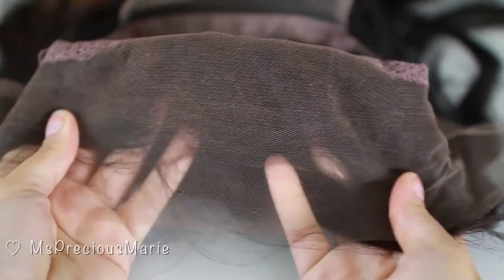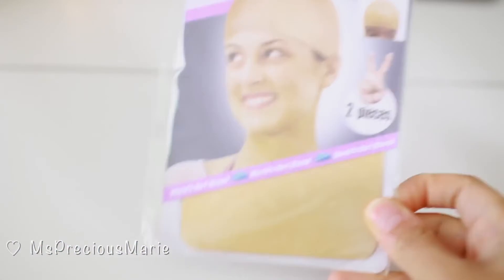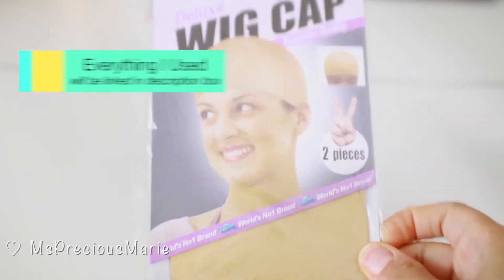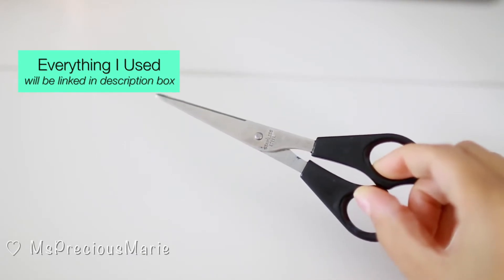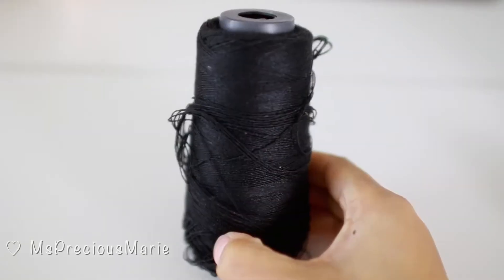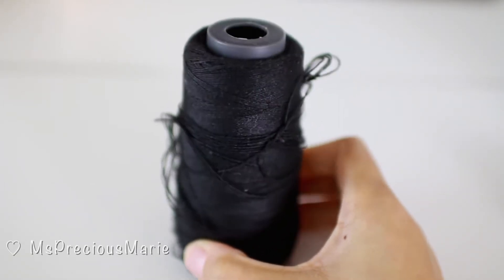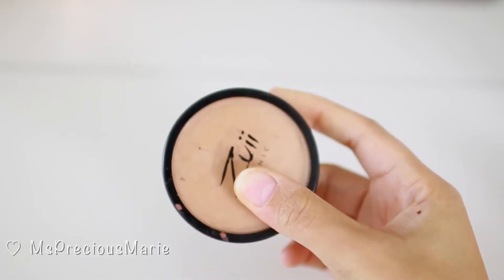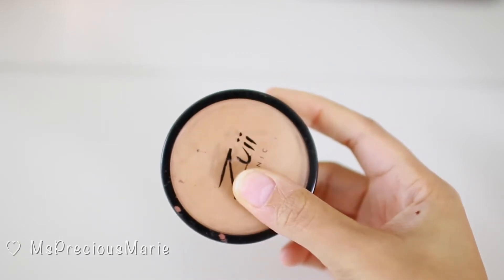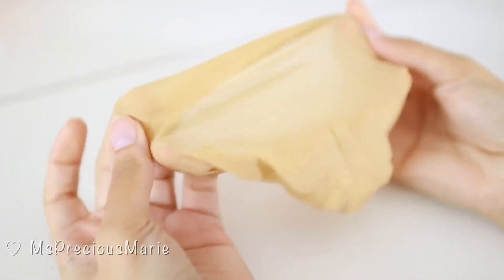The knots on this particular wig have already been bleached, which is a perfect starting point. A few things you will need for today's video: a wig cap that matches your scalp color, a pair of sharp scissors, some thread, and a needle to sew with — you can use a sewing needle that is for hair. You will also need some loose powder that matches your scalp color and a makeup brush that you don't use anymore.